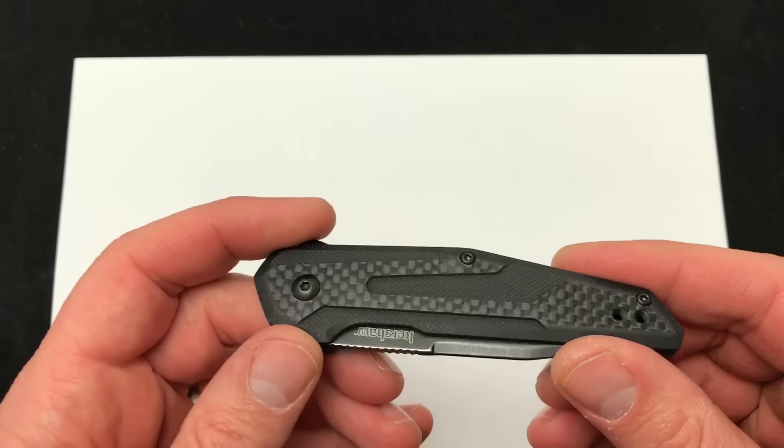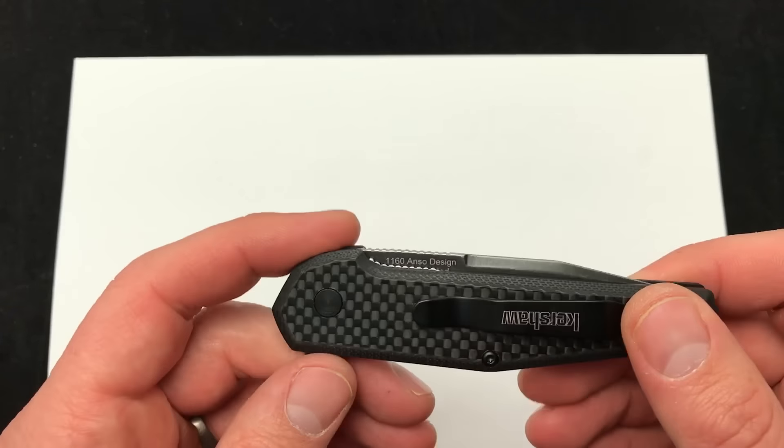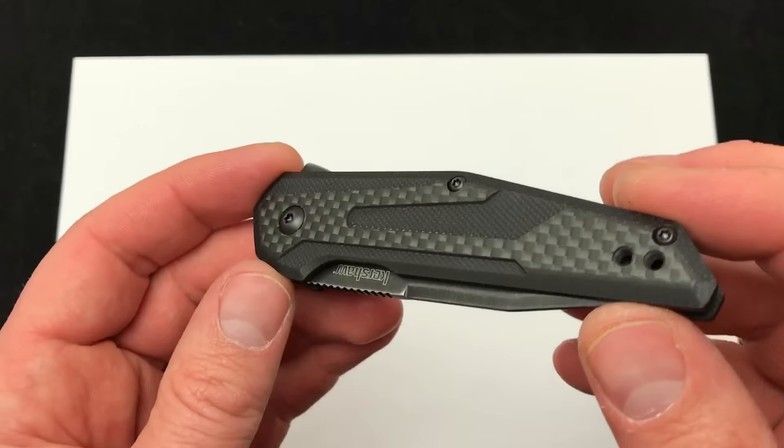We're checking out a new knife from Kershaw, and I know what you're thinking — oh no, another spring assisted knife — but your luck is in today. This is the Kershaw Fraction, a manual folder, flipper design, and excited to show it off.